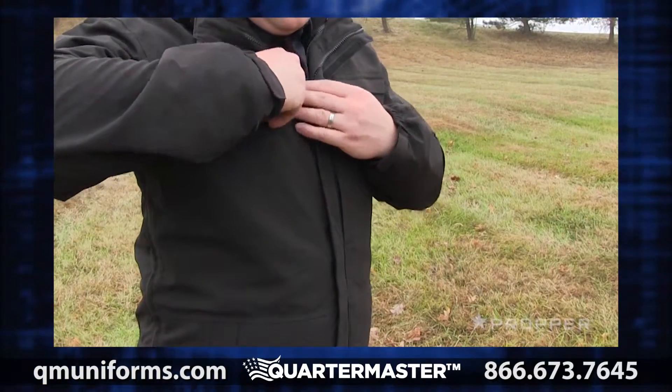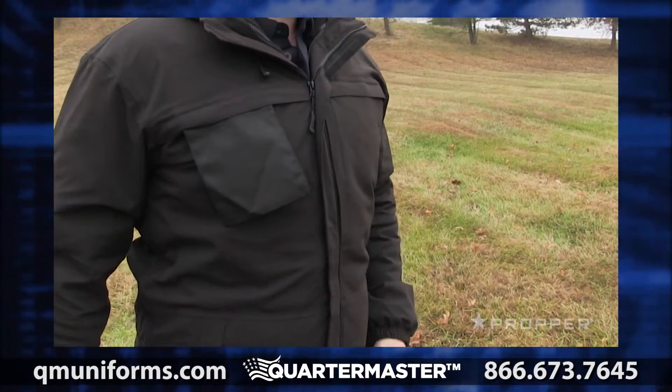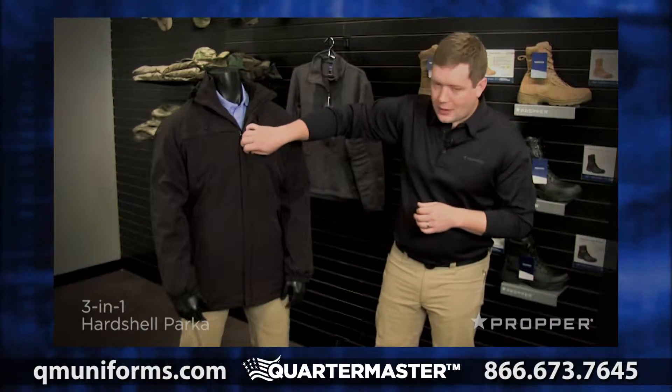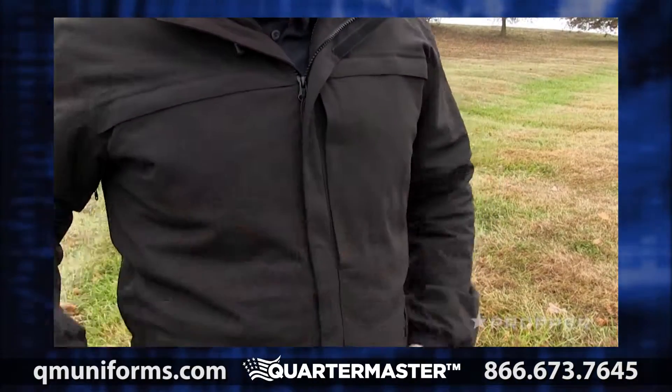On the front, these two chest pockets contain removable drop-down panels that can be customized. There's also a large drop-down panel across the shoulders that can be used for identification. Next to the storm flap on the front, there's a vertical document pocket that closes quickly and quietly with magnets.